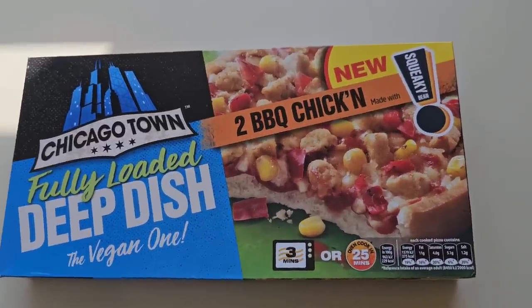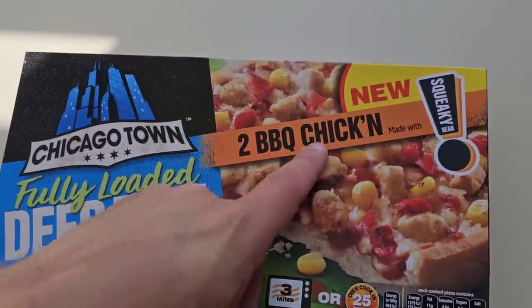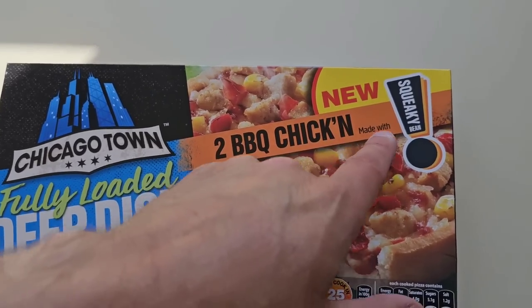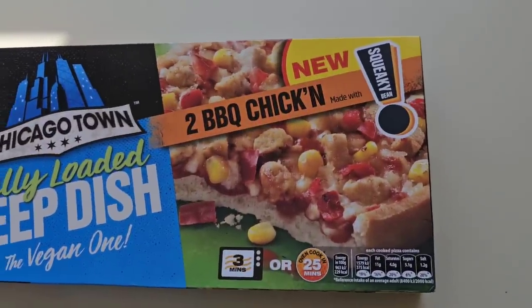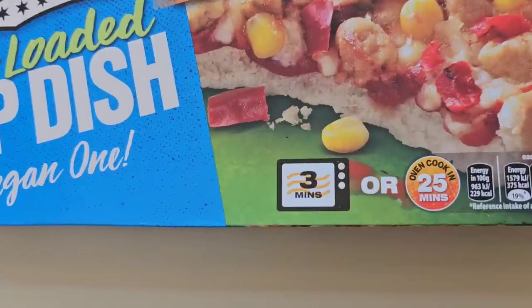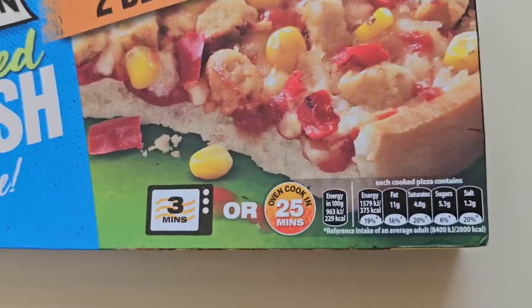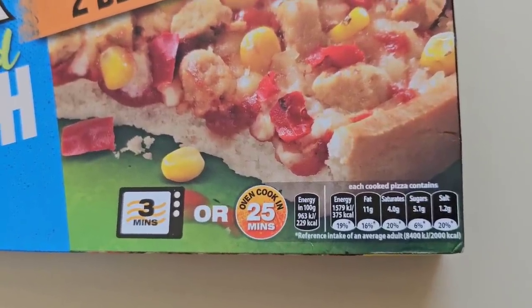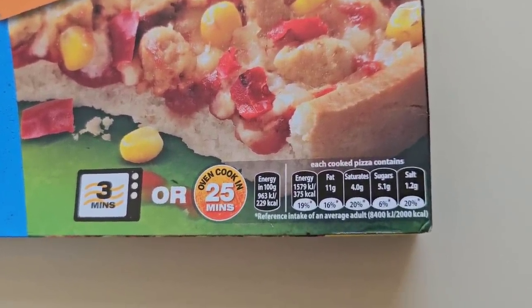Two barbecue chicken, made with squeaky bean. That does sound a bit strange, doesn't it? You do them in the microwave for three minutes or 25 minutes in the oven, and there is a traffic light system — however it's all black, so not much of a traffic light system.